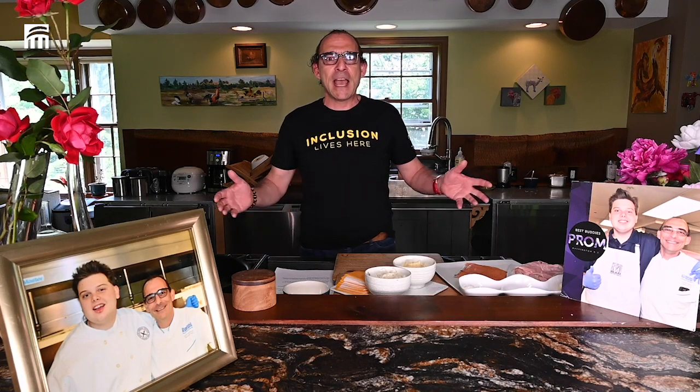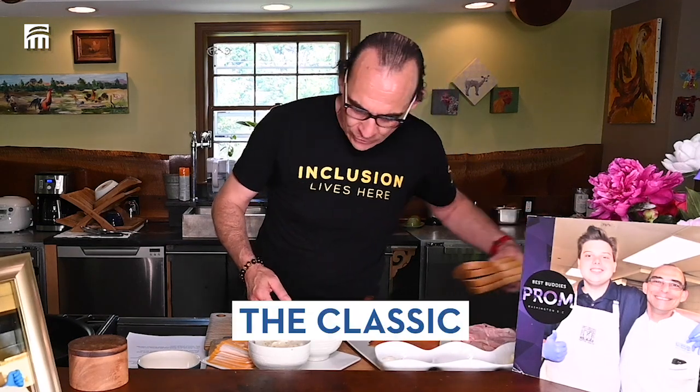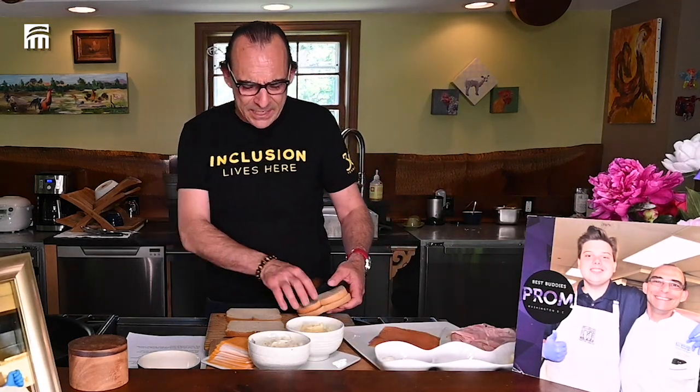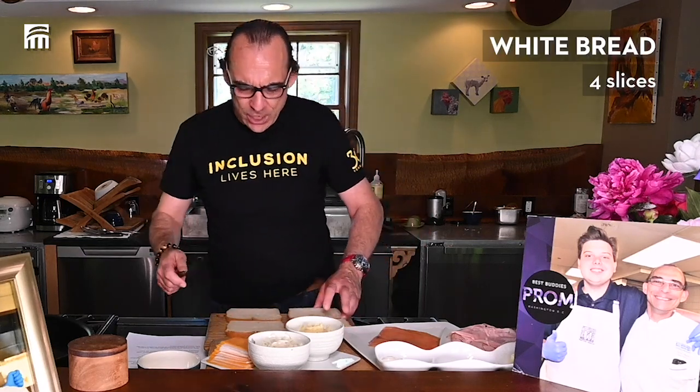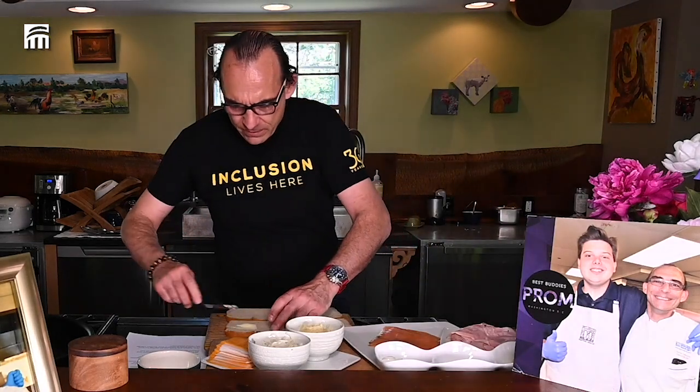I'm kind of addicted to grilled cheese — it's my junk food, something I can prepare very easily. So for the first one, the classic, we're going to do a classic grilled cheese with American cheese.